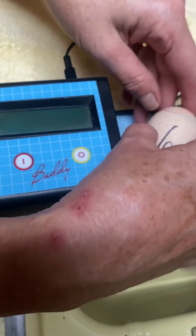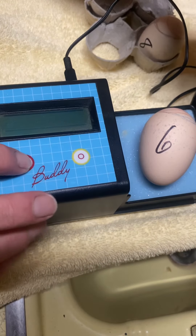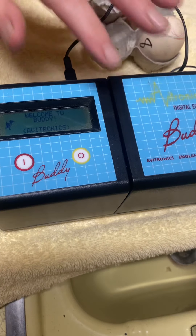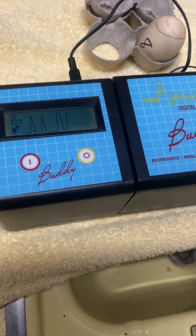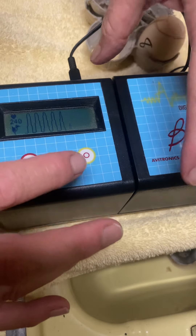We'll get you back in there right away. Alright, number 6. That's nice and solid, beautiful. 244, 243, 244 — wow, that's really good.